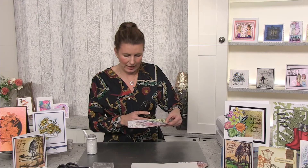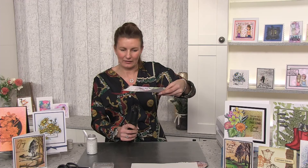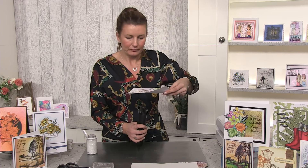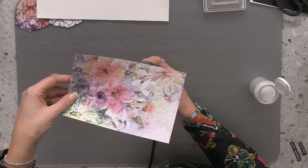Linda Walker says Frantage is an embossing enamel — new to me! So what you're basically saying is everyone is already doing this? What is Frantage? I'm going underneath on my tiptoes so I can see what I'm doing — you can see those leaves coming through.